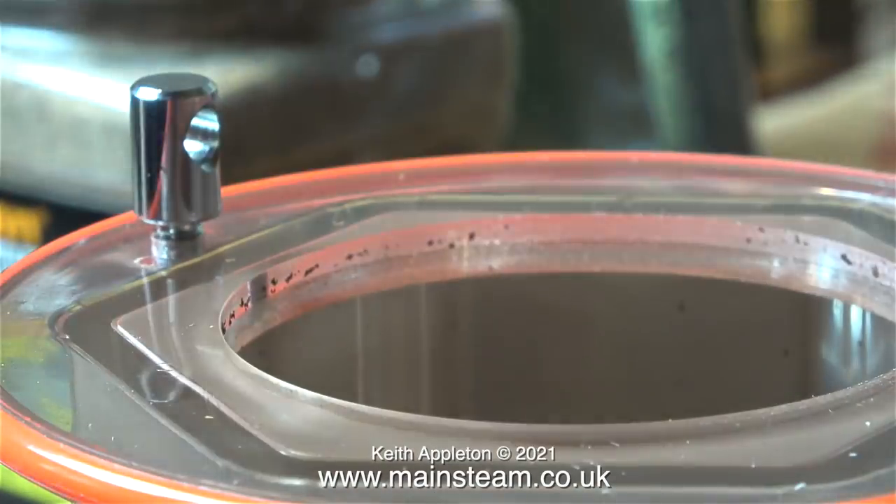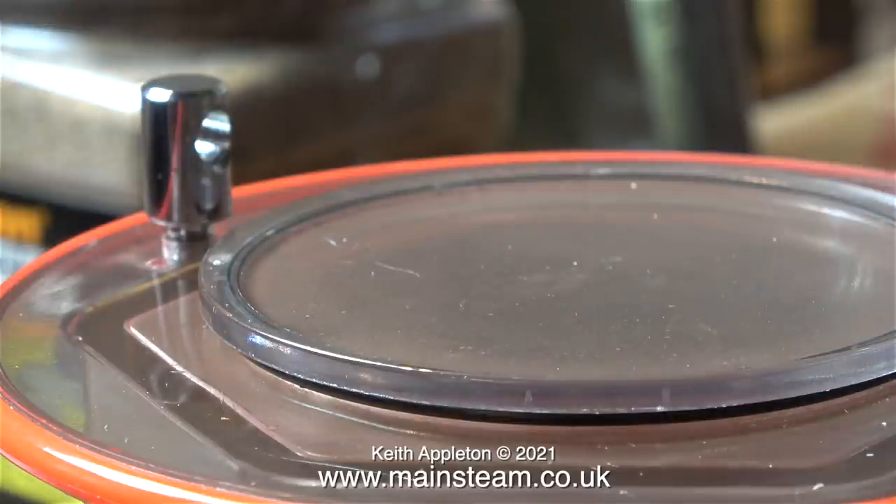This was after a couple of hours in the polisher, so I put them back in for a further 2 hours. And something slightly different happened on the second run.